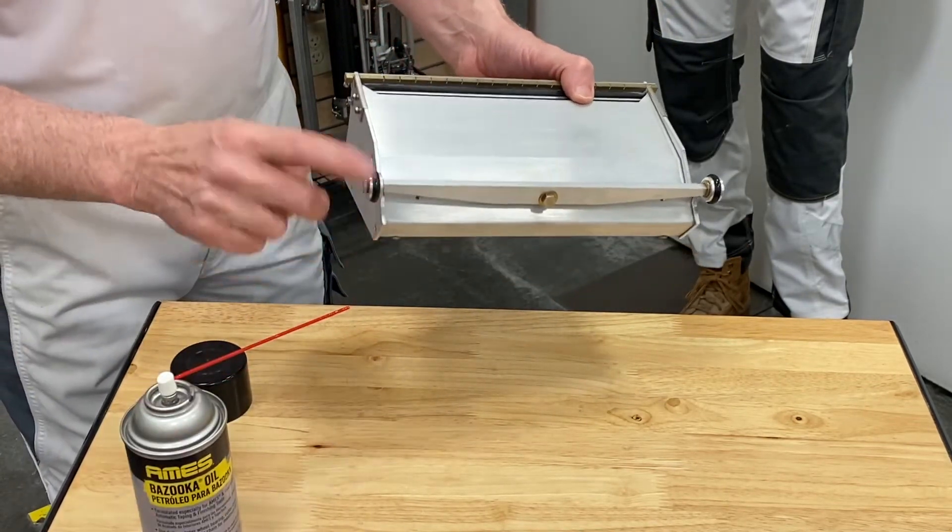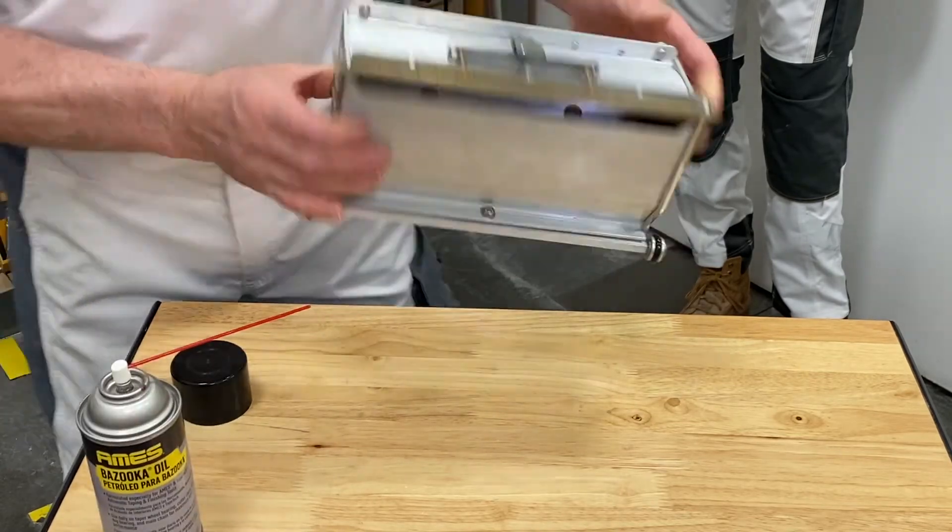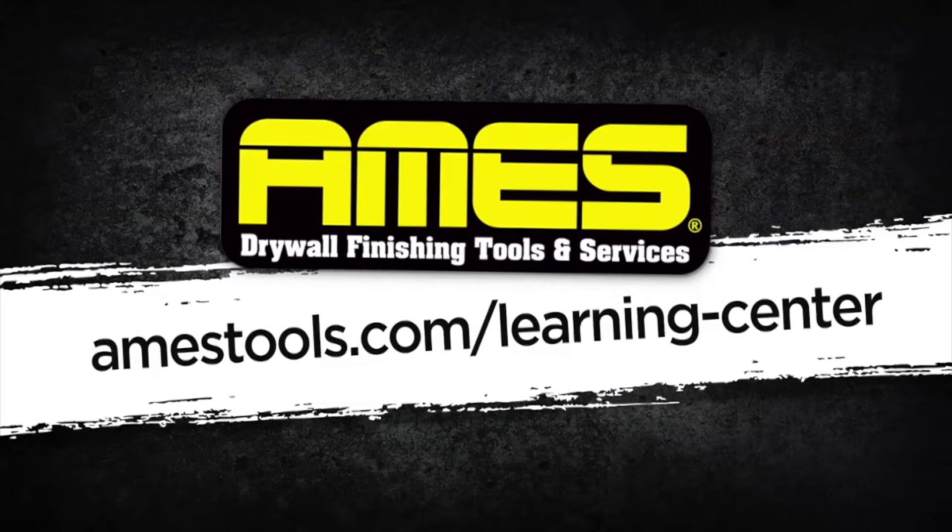Just to keep that spinning freely during the day. Thanks for watching. To learn more about Ames tools, visit the video resource library on our website at amestools.com.